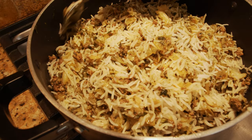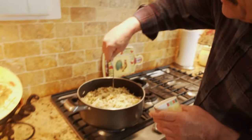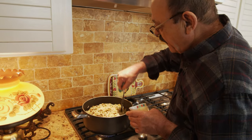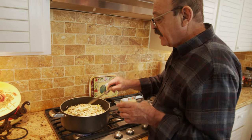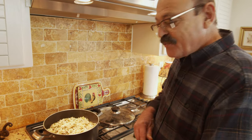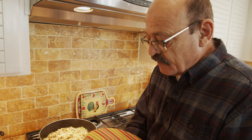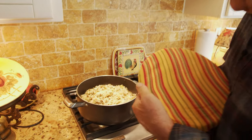We put a few holes in the rice so the steam goes all over and cooks it evenly. It's been about seven or eight minutes and you can see steam coming all over. Now it's time to put the kitchen cloth on, reduce the heat, and cook for another 35 to 40 minutes until the food is ready.